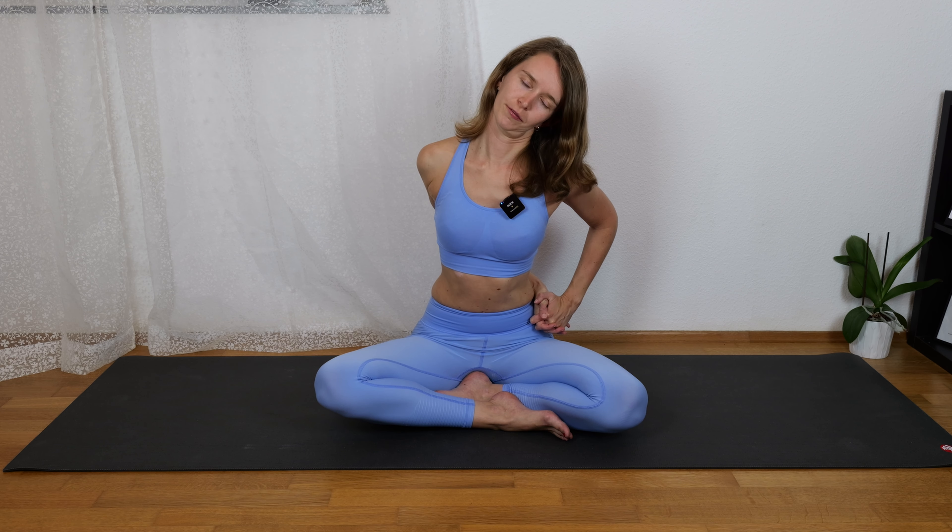And we change sides — hands to the left hip and head comes to the left. Feeling the stretch on the right side of your neck. Two breaths here.